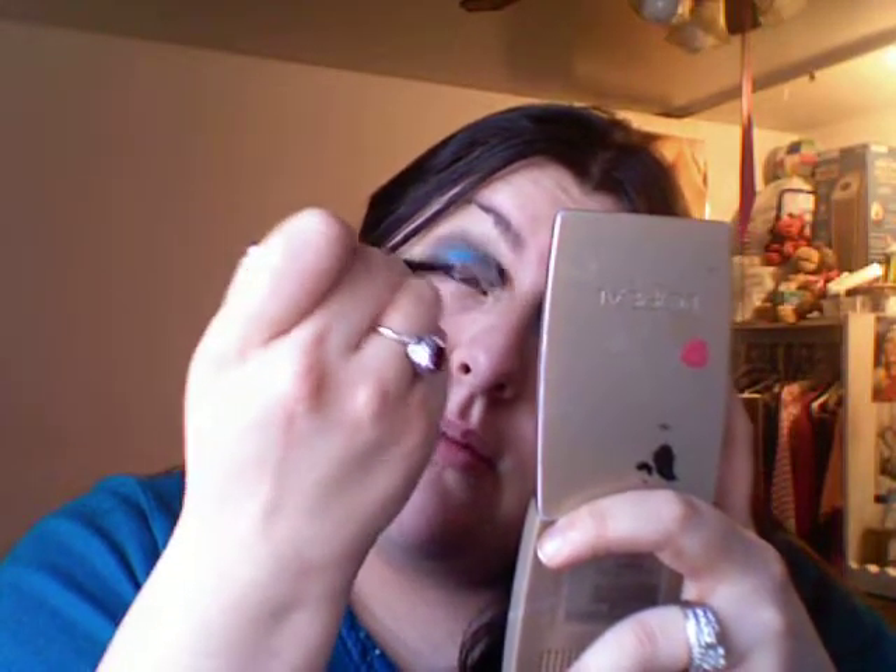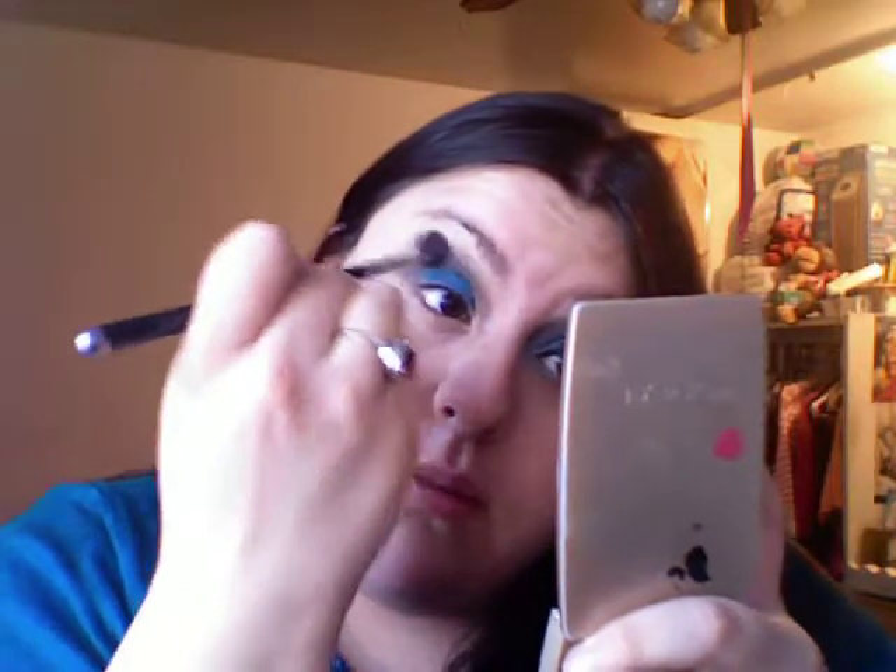I'm taking a blue brush and blending that upward. Then to deepen the crease again, I'm going to be taking the Kat Von D palette and using the black one. It's just a matte black — you could use any black, like Carbon by MAC.